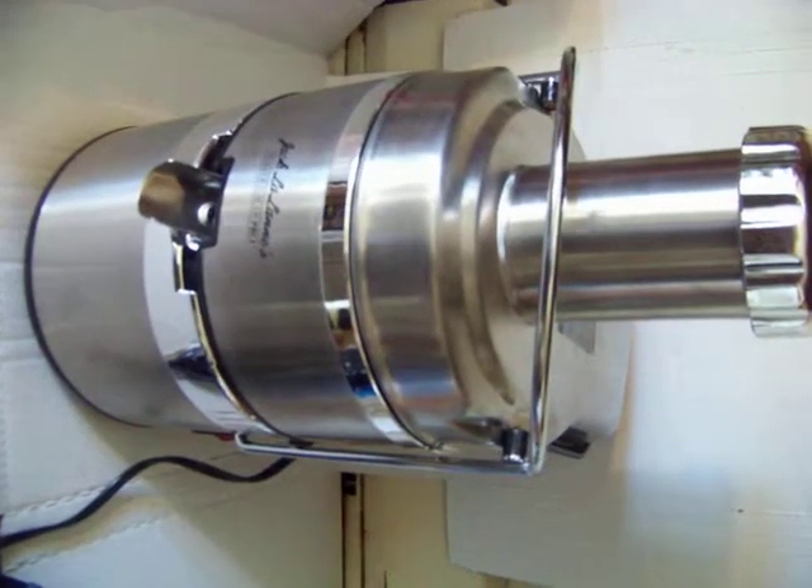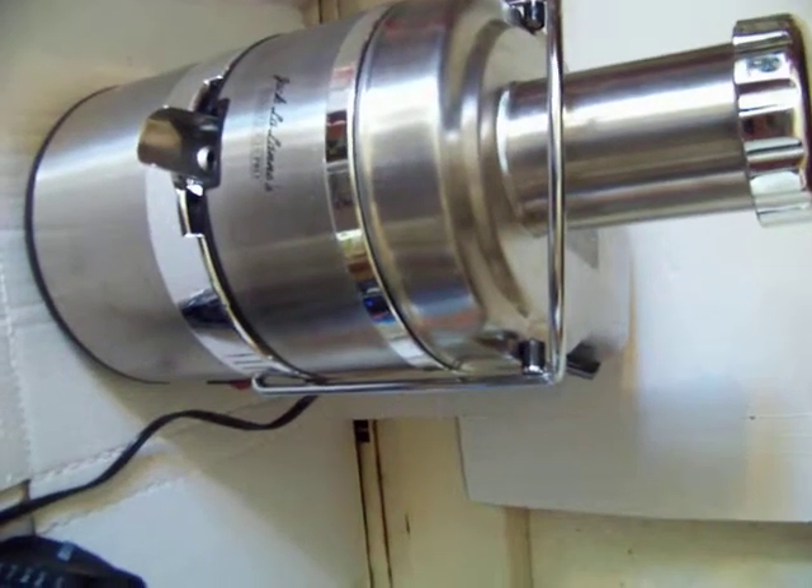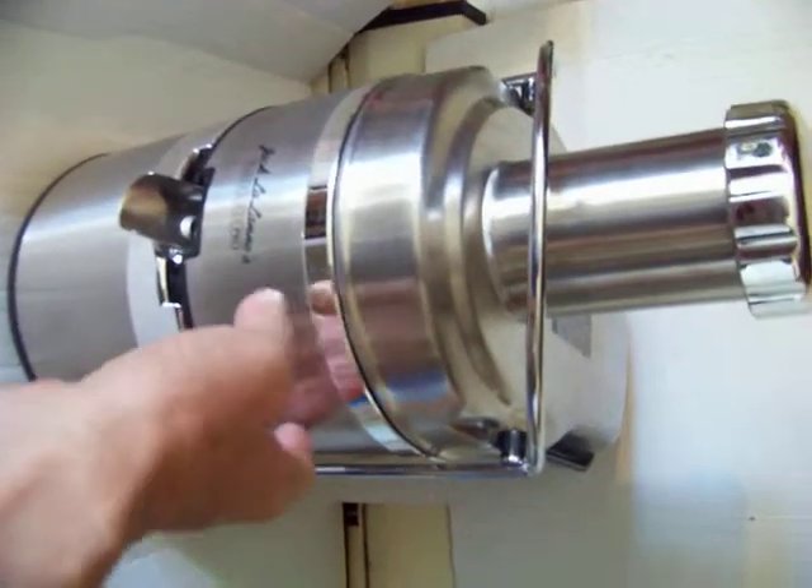So a short video for the Jack-o-lanes Pro Juicer, Power Pro, Power Juicer Pro. It's nice, lots of steel, a little plastic.